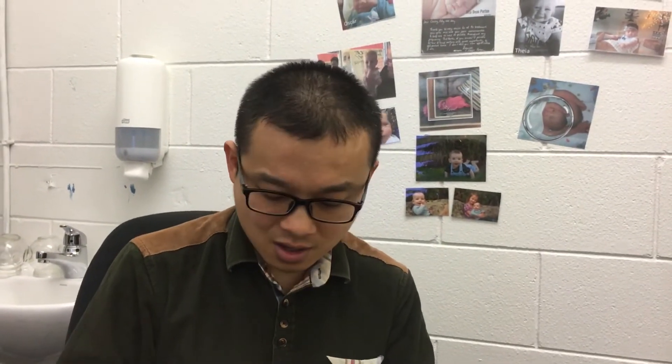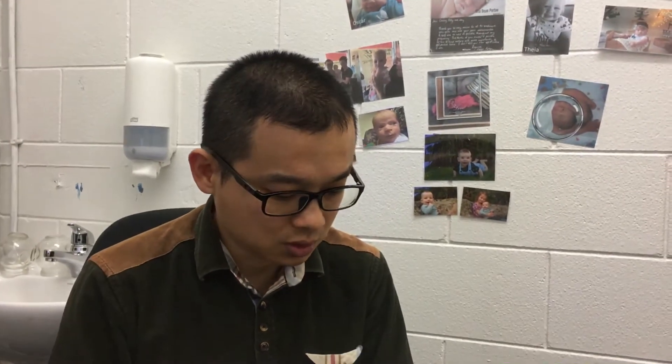Hi Jenny. So your left side — we're going to do your left side. The left leg is on the side of 36 on this one.